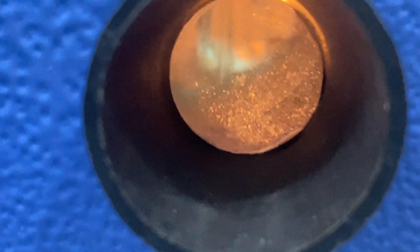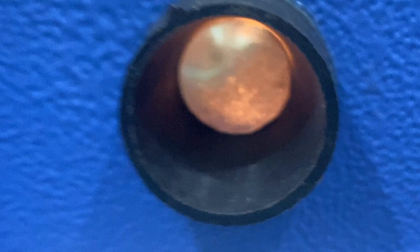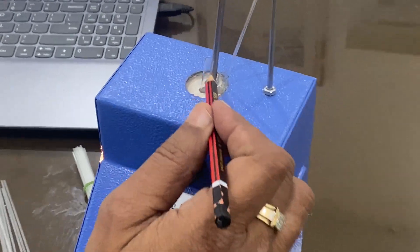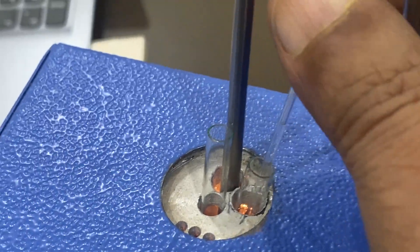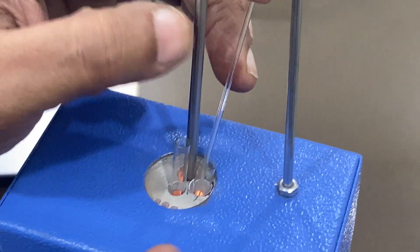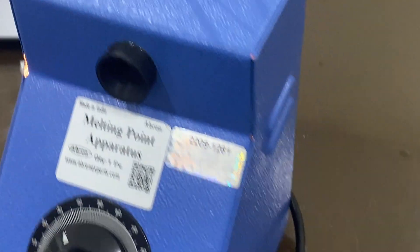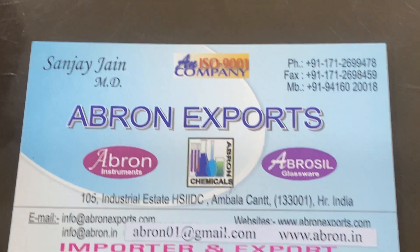When you observe visually, you will get a better view of the bubbles rising. Since the capillary is currently open from the top, bubbles come from the bottom and rise inside. This is the boiling point cum melting point instrument — it shows you both. You can use two tubes at a time or use them one by one to do the experiment. Please visit our website, subscribe to our channel, send us your feedback, and thank you very much.